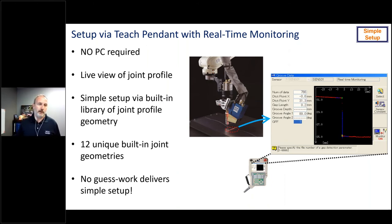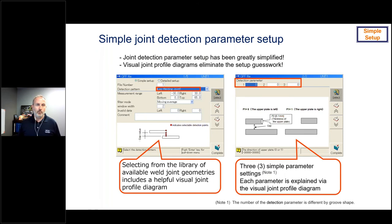Setup is done through the teach pendant with active real-time monitoring — you can see what's going on live with no PC required. There is a built-in library of joint profile geometries: 12 unique joint geometries. When setting up joint detection — for example, a lap joint — you choose from the library, and there's always a visual so you can easily recognize which one is your geometry. Then there are three simple parameters to dial in the process.